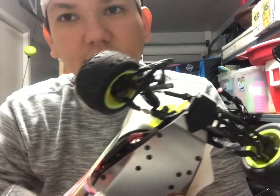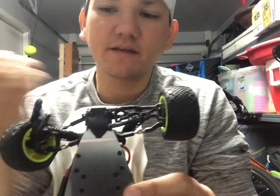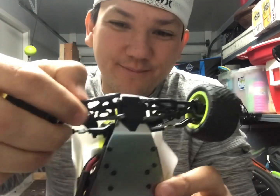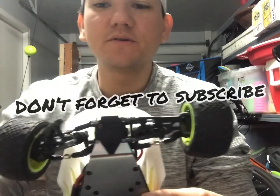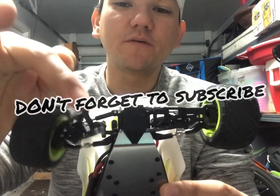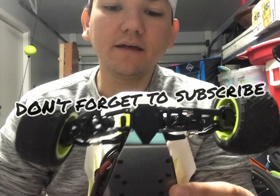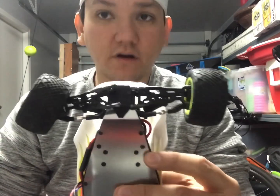Don't try anything else — JB Weld, I just wanted to see if you guys were curious. It won't work. Shoot them an email at productsupport@horizonhobby.com. Make sure to include a picture of your broken a-arm, your address, and the receipt. They'll be more than happy to send you the new and improved arm. Don't forget to subscribe — please support the channel, thank you so much!